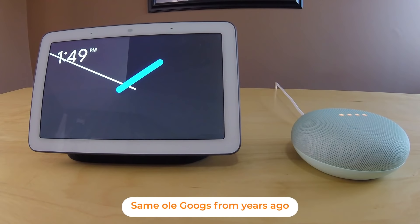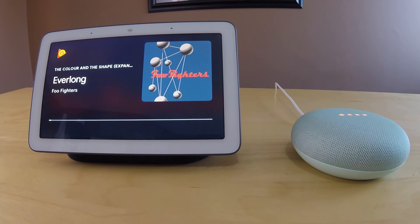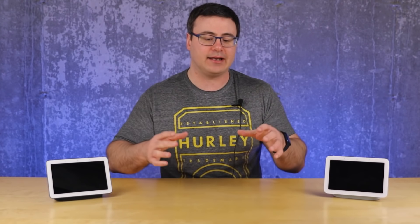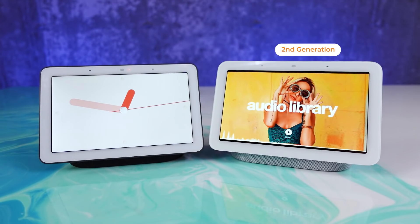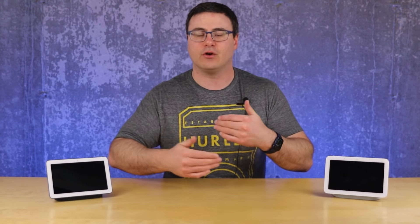Both of these Nest Hubs have the Google Assistant on board, so there's not a big difference there. However, there is a new SoC or system of chips available on the second generation device. Google has introduced more and more AI-capable chips, plus they've introduced a brand new feature with their Soli technology. The new system of chips is improving the performance slightly, though it's not a big difference in terms of controlling the basic interface.